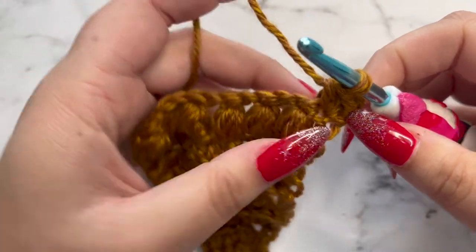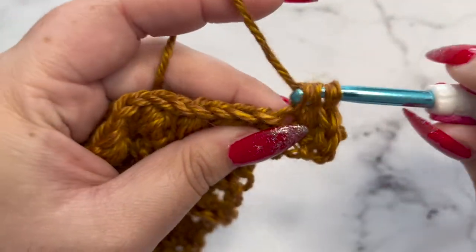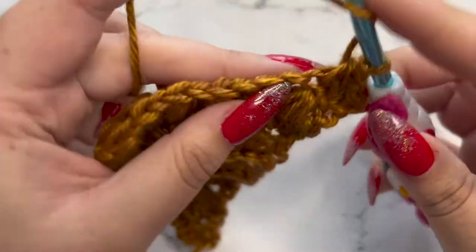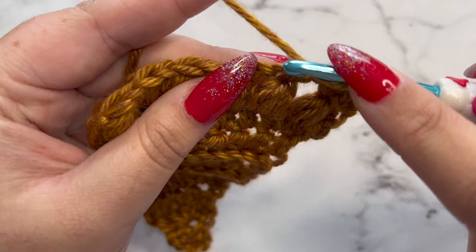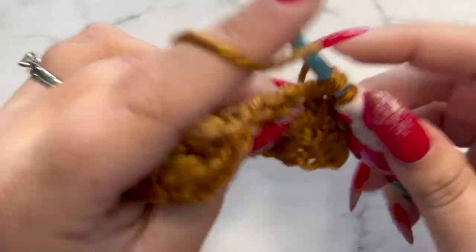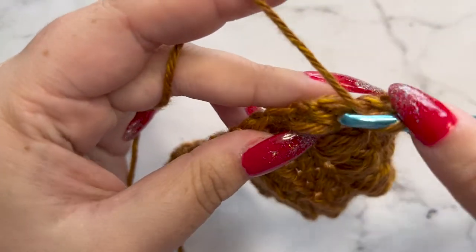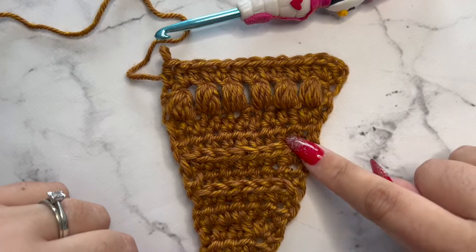We're going to move on to row 12 — chain one and turn. This is the front of our work, and as you can see our puff stitches are puffed out towards the front. This is what it should be looking like — kind of like a little slice of pizza or a slice of pie, which is great because we're looking for that triangle shape. Row 12 is an even row, so that means an increase: three half double crochets in the very first stitch, then a half double crochet at the top of each puff stitch and in each chain-one space between puff stitches, for a total of 14 half double crochets.